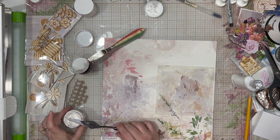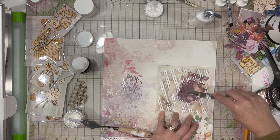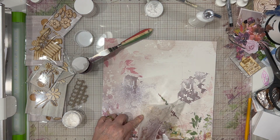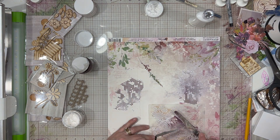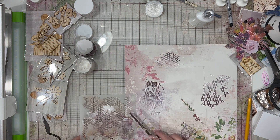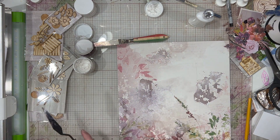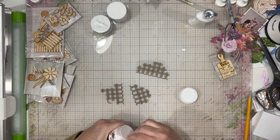This stencil is from Pear Tree Cut Files. I just wanted something really simple and small that added texture without a lot of pattern, and I wanted it to be kind of random. I'll try to put the link down below for that as well. I am putting some paper glaze through it in Snowdrop White and Boysenberry — kind of a mix of the two — because I don't want the boysenberry to be super dark, so I'm using the white to lighten it up and give it a faded-out look.